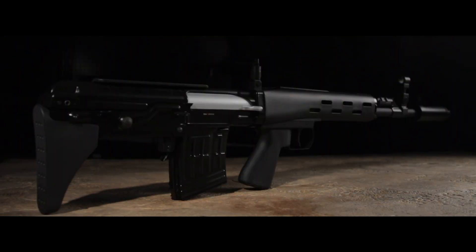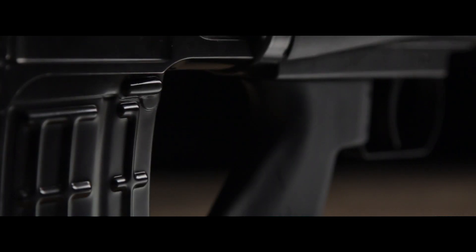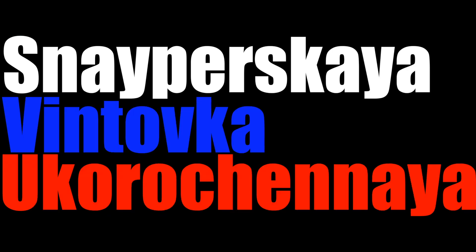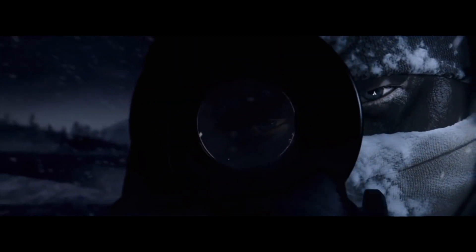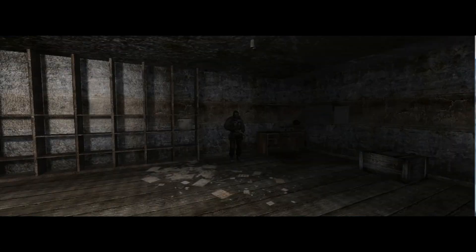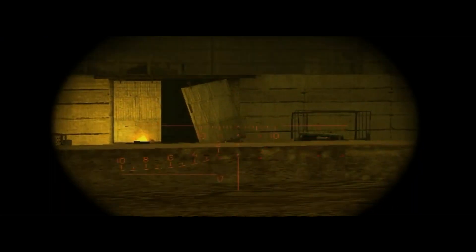Following the footsteps of bullpups previously mentioned is the OTS-03 SVU by Bear Paw Productions — the Snayperskaya Vintovka Ukorochennaya. The SVU is the shorter, younger brother of the SVD sniper rifle. Gamers would know this rifle from Rainbow Six Siege, used by the character Glaz, or from the Stalker series, but real gun enthusiasts would know this as the Bullpup SVD, which was introduced in the early 90s.